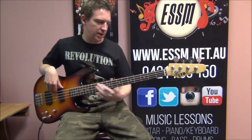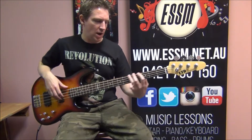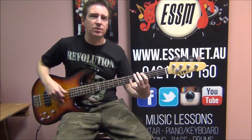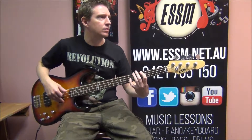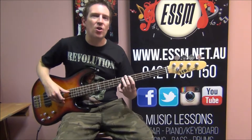Build up going into the guitar solo. And we've got G octaves and D octaves.